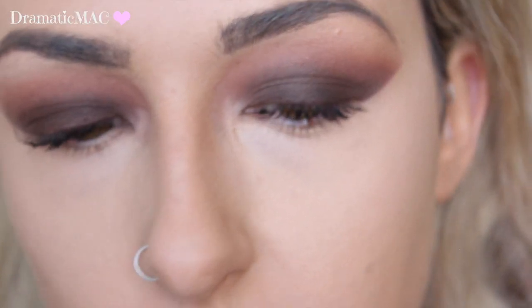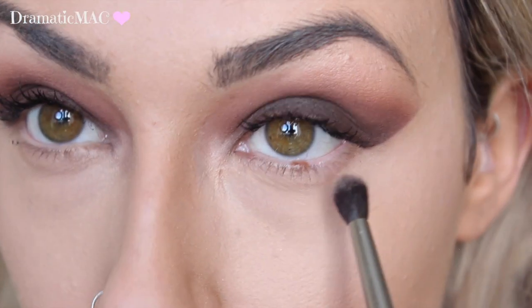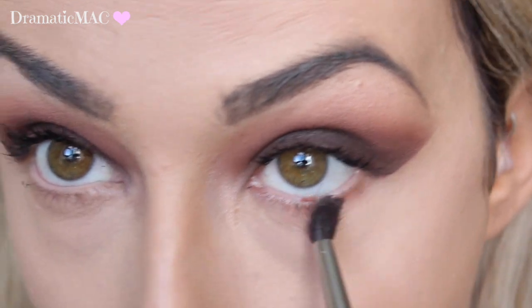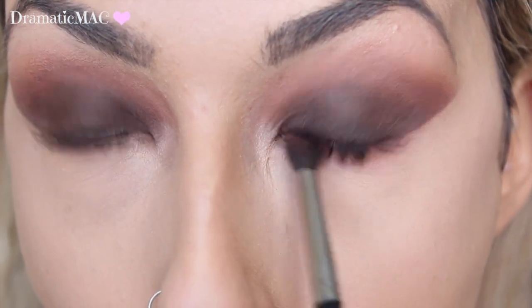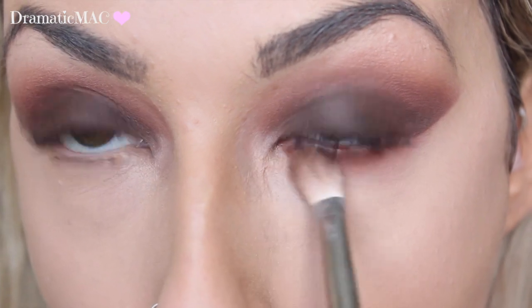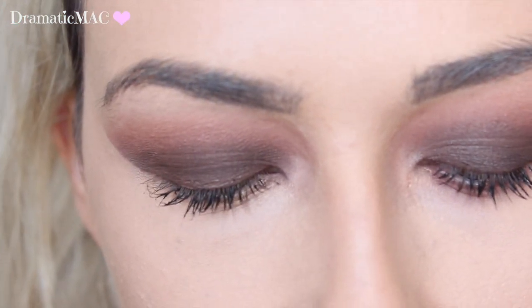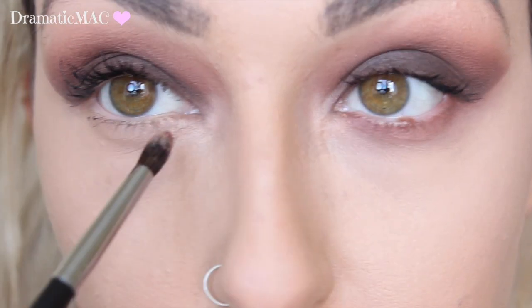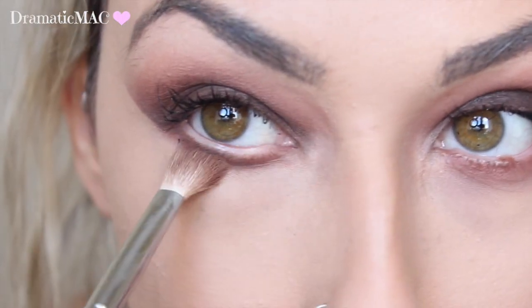For underneath the lashes, I'm going in with this shade first, taking it on a little Morphe M506 brush and running it underneath my lower lash line. Then on the same brush, I'm taking that more red-toned brown and brushing that over to deepen it up. Then I'm taking the big Morphe brush to blend it all out. On the other side, I'm taking these two shades on a little Morphe M507 brush and mixing them together, since that's what I did with the other eye, then blending them out.